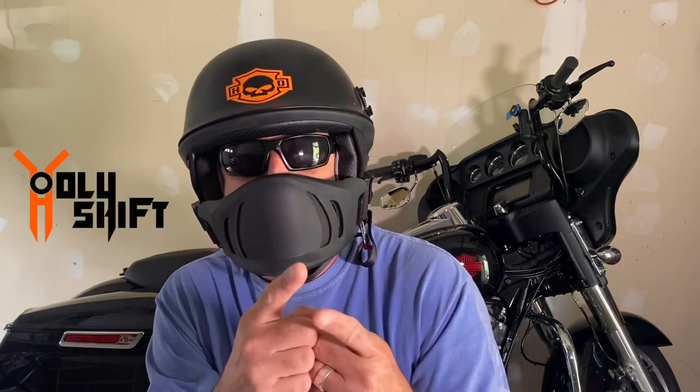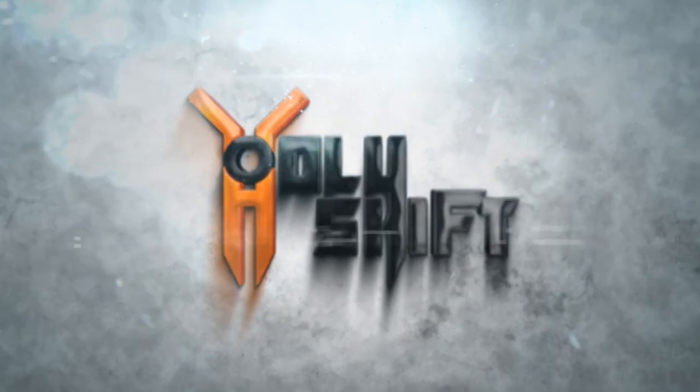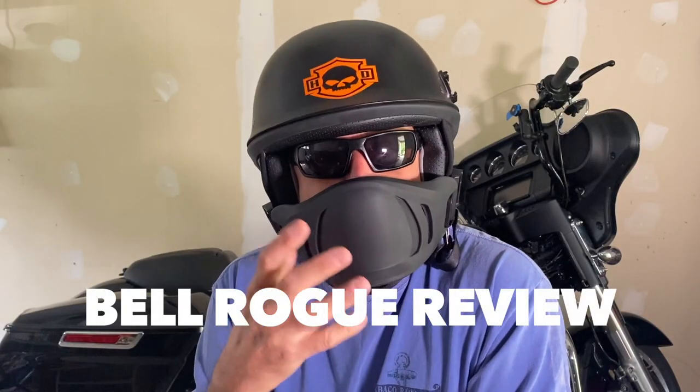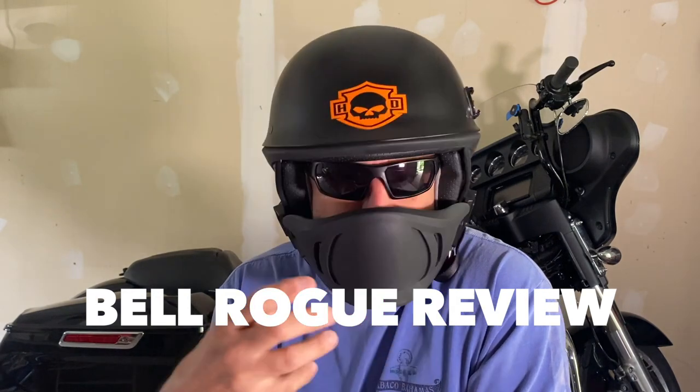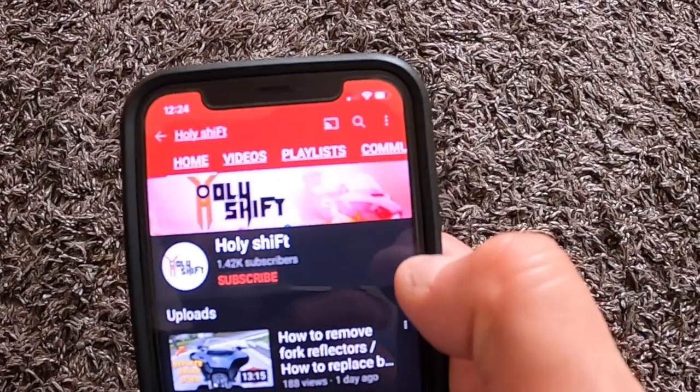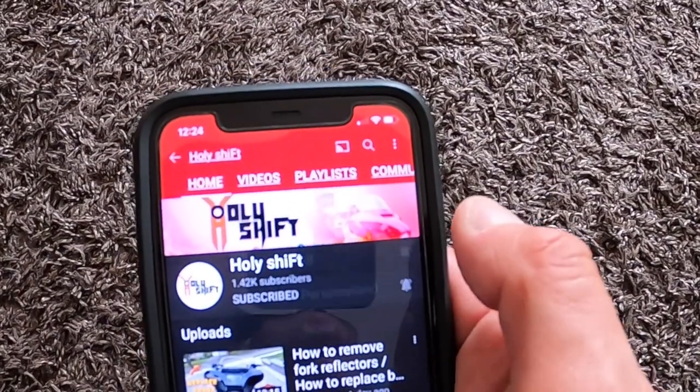Hey guys, welcome back. You're watching Holy Shift. I am Sandy, and as you can see I'm wearing my new Bell Rogue helmet. Why not do a little review and give you some of my impressions of this helmet? I just bought it a few months ago. Before we even start, I'd like to ask you to go ahead to my channel, click that subscribe button, and make sure you hit that bell for notifications — that's how you get notified every time I put out a new video.